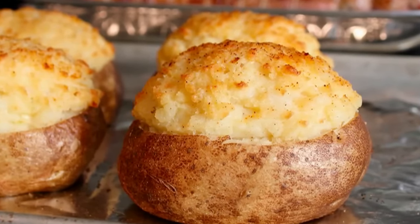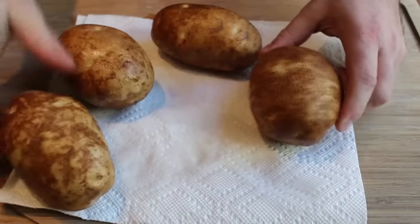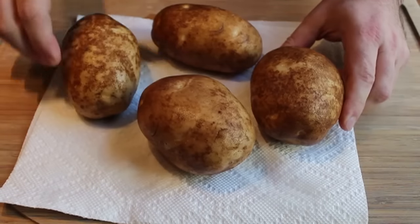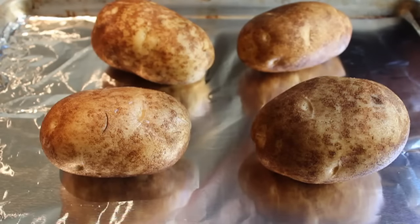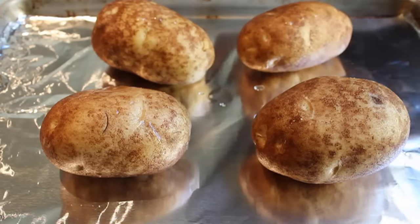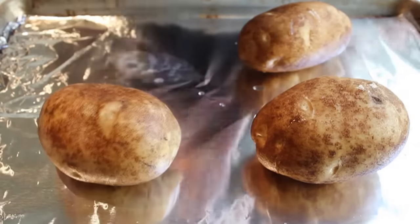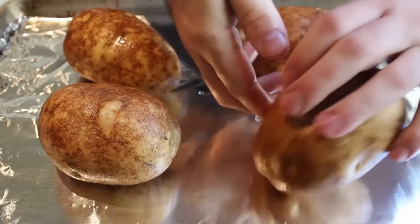Step one: scrub, wash, and dry four russet potatoes — you can obviously do as many as you want. Just like selecting a chef, short and fat is always better than long and skinny. We have our four stocky potatoes on a baking sheet with a little foil. Drizzle just a couple drops of vegetable oil and give them a little massage — just enough to coat the outside.